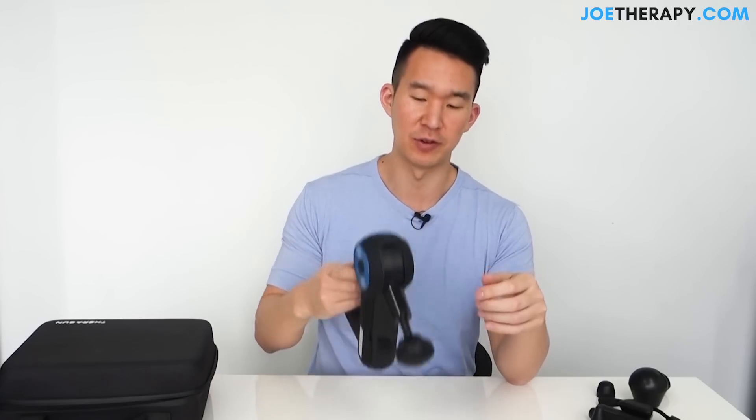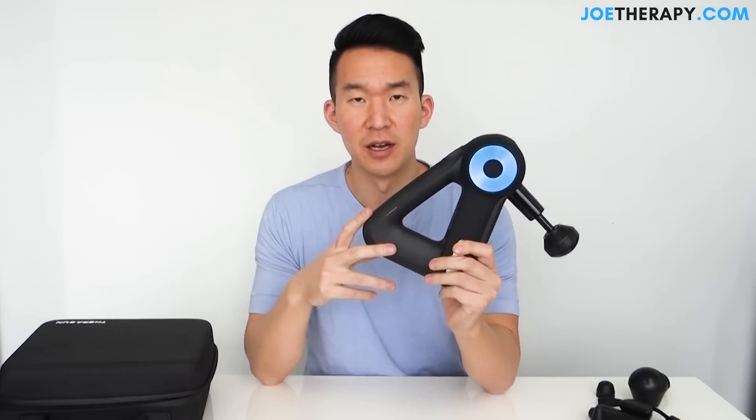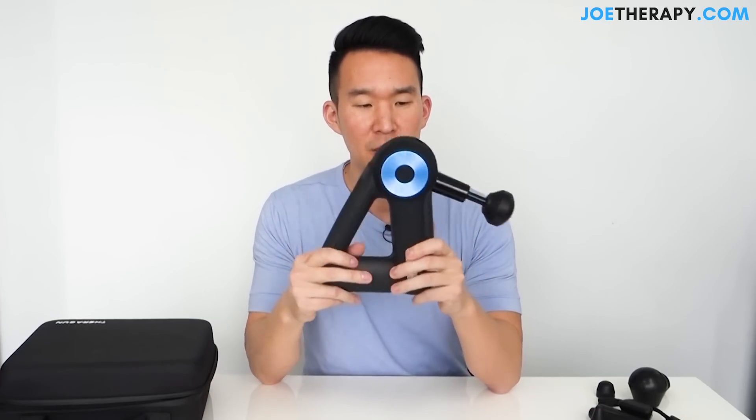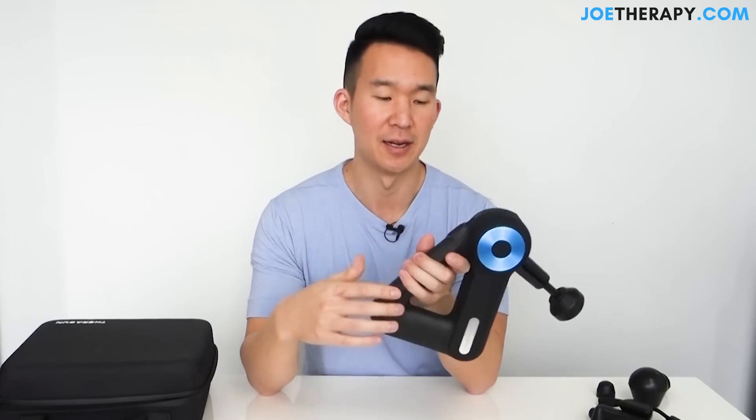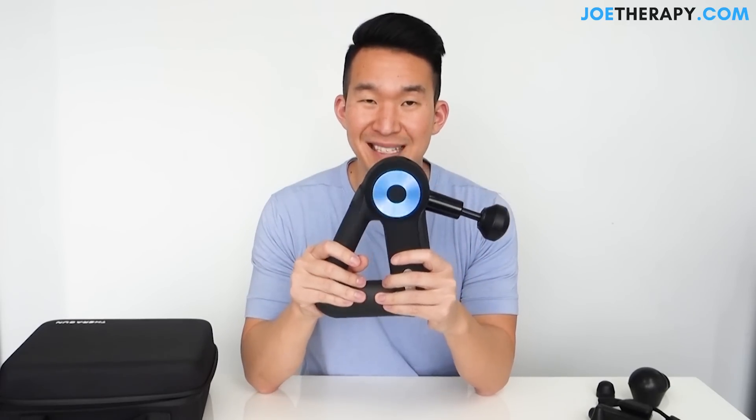Quick overview before the comparison with the Hypervolt: looks-wise, huge upgrade — doesn't look like hardware from Home Depot, looks futuristic, good grip. Two batteries with 75 minutes of battery life each, so 150 minutes total — a huge upgrade from the previous version. A portable charger that's smaller than before. Six attachments. And it's quieter than the previous model — I'd agree with about 50% quieter. That's the quick review, and now let's get into the comparison between the Hypervolt and the new Theragun.